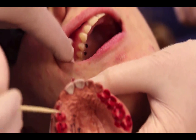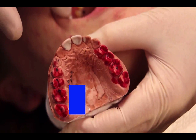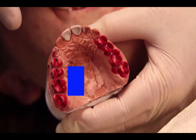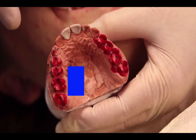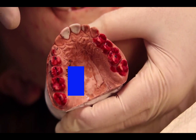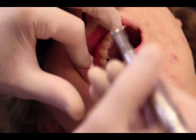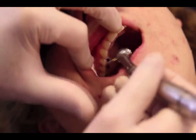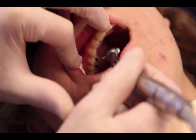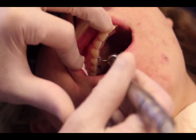Now it's just a matter of lightly rounding these areas, just like you did on the models. It's important to use a straight bur and not a football diamond or football carbide, because you want to create convexities, not concavities, when you're doing the equilibration. So with a carbide bur we're just very gently going to take off the Sharpie mark.